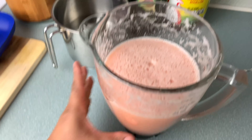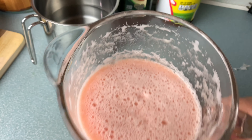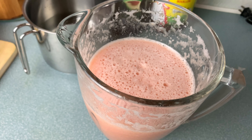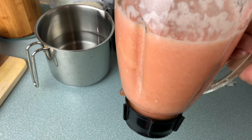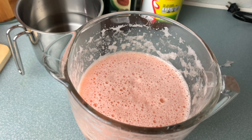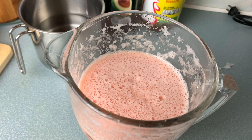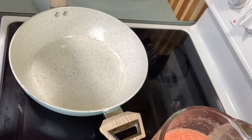I finished blending my sauce. Look how it looks — it's a little bit light red because my tomatoes weren't too red, but it still looks light pink and it's still delicious. If you find red tomatoes, your sauce will look more red. Next step, I'm going to preheat my pan and add the oil.